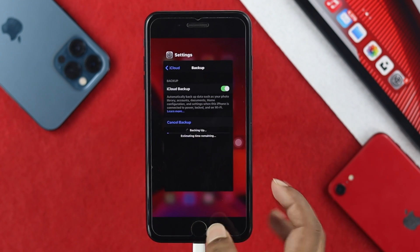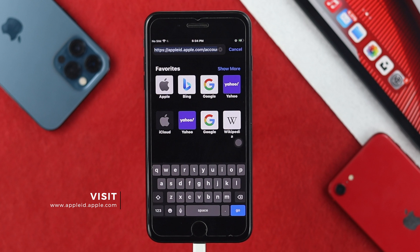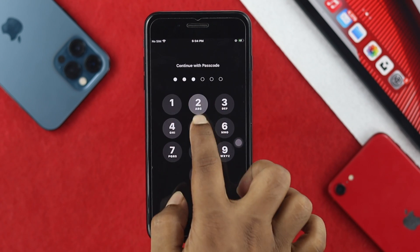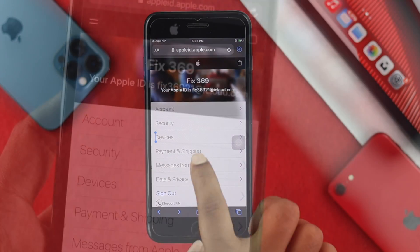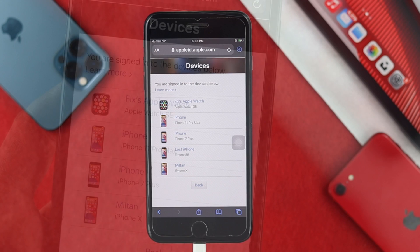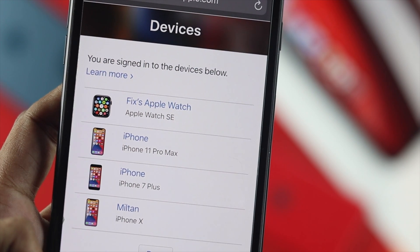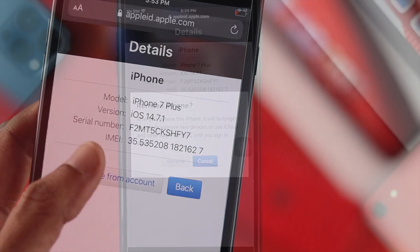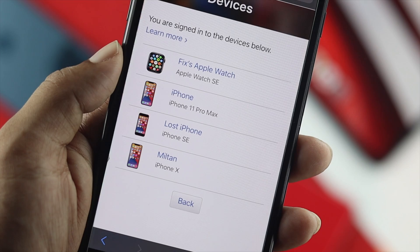Once the backup is done, open up your browser and visit appleid.apple.com, then tap Go. It will ask you for your passcode — tap 'Continue with Passcode'. Once on the page, tap 'Device' and it will show all devices linked to your Apple ID. Choose the device you want to remove, tap 'Remove from Account', then tap 'Remove' to confirm.